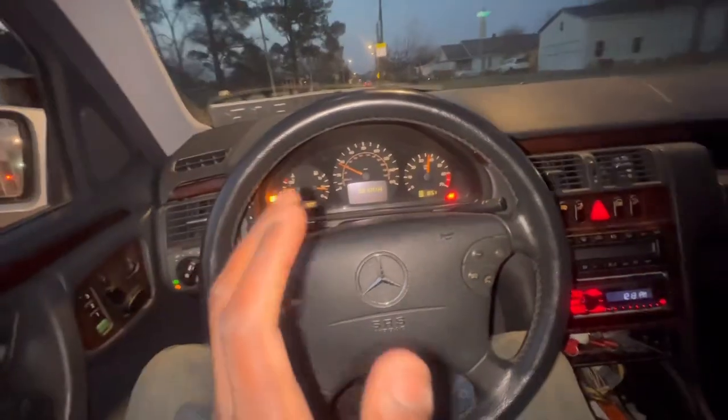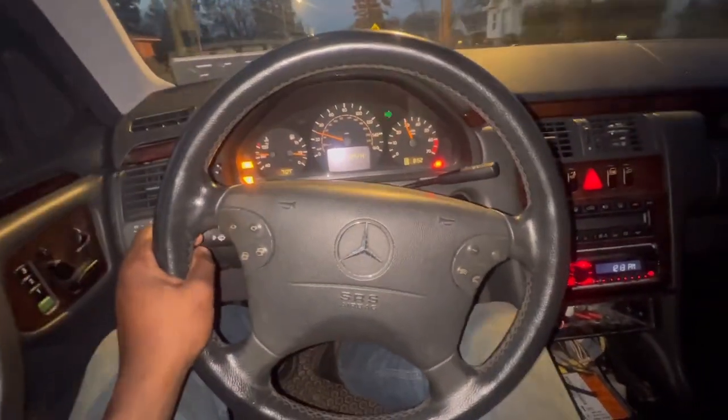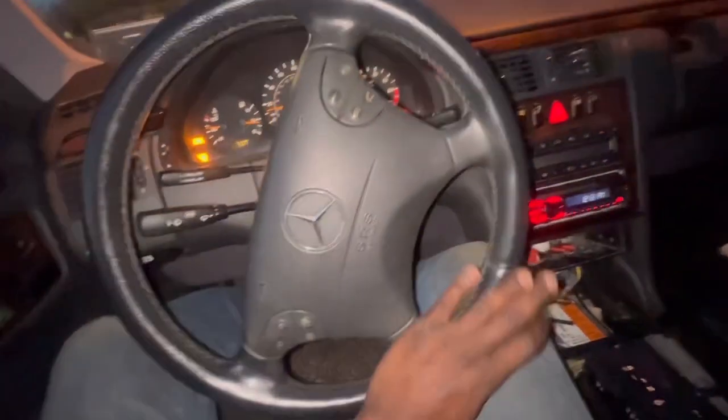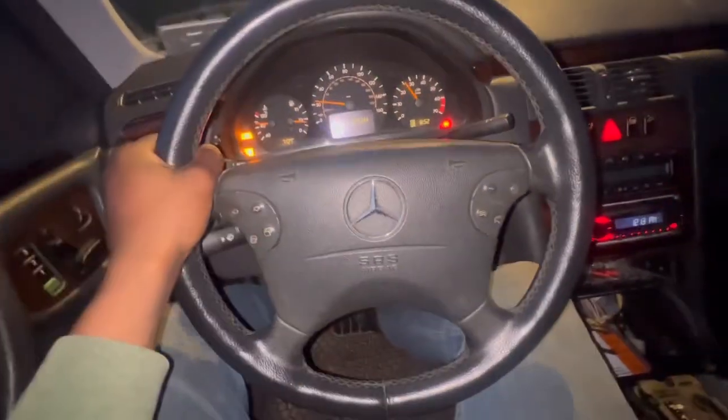I'm not going to lie — this car feels like it wants to get up and go. I don't know why. It just wants to go, but it's just not shifting like it's supposed to. It's staying in first gear, which sucks.